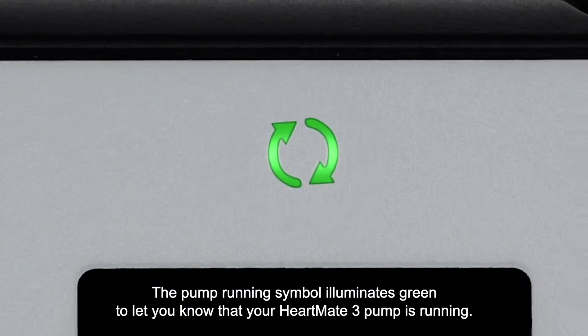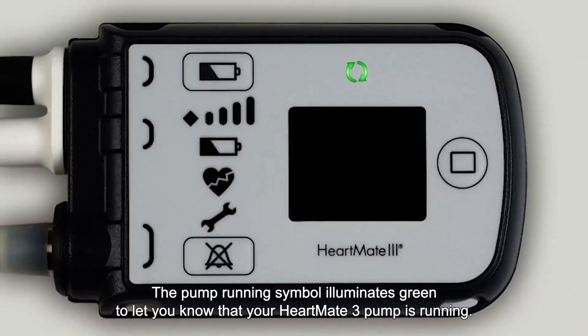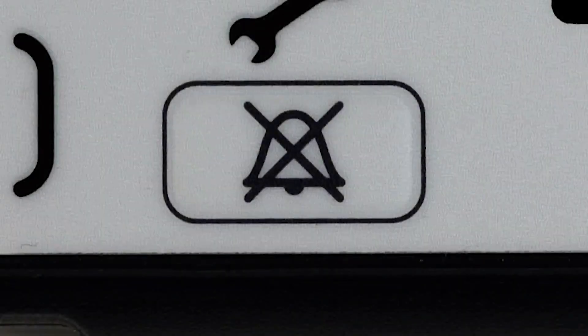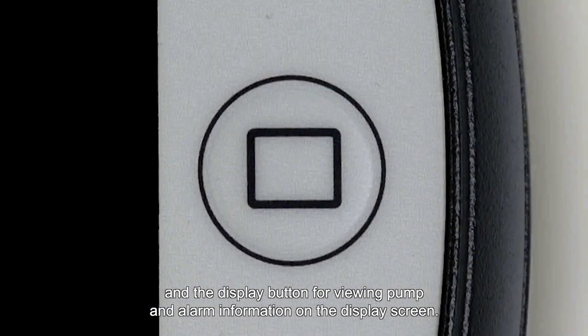The pump running symbol illuminates green to let you know that your HeartMate 3 pump is running. There are three buttons on your system controller: the battery button for viewing the battery power gauge or performing a controller self-test; the silence alarm button for silencing active alarms; and the display button for viewing pump and alarm information on the display screen.